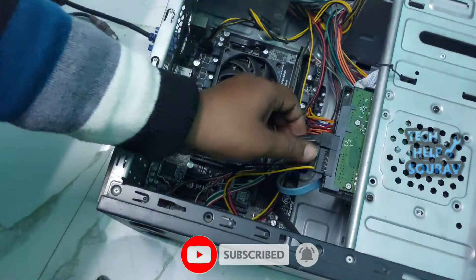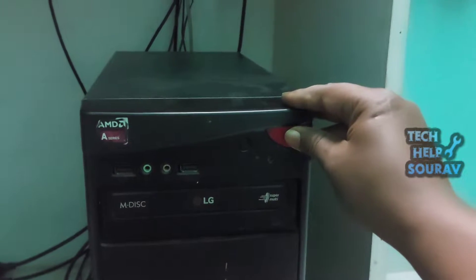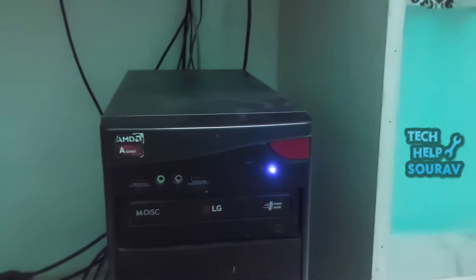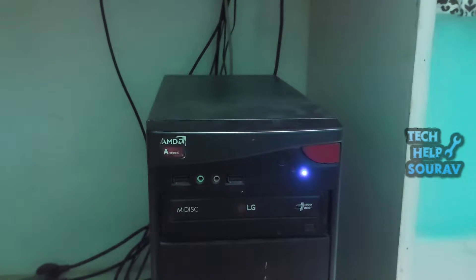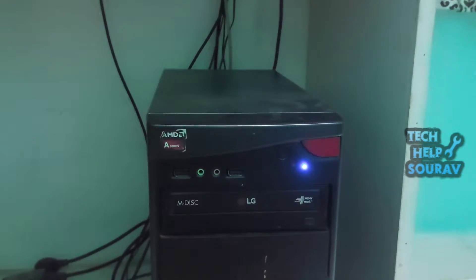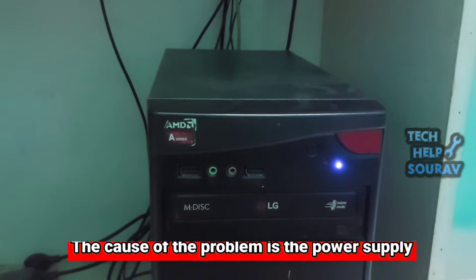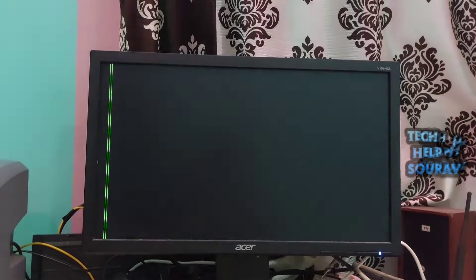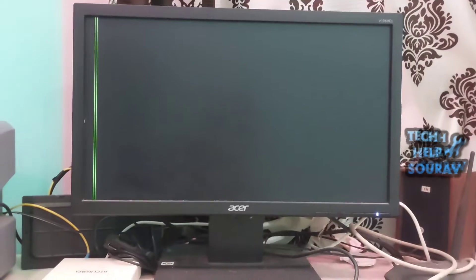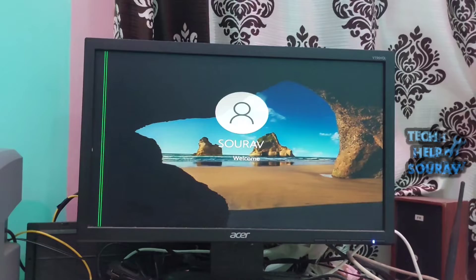After making all the connections, fit the cabinet cover properly. Then start the computer by turning on the power button — you can fix the computer this way very easily. If the computer still has the same problem, be sure to visit a computer expert or a nearby repair shop. You must know about computers before attempting this yourself.